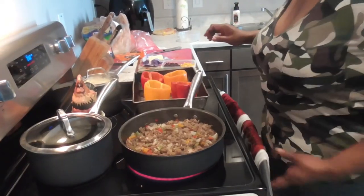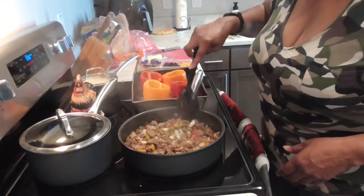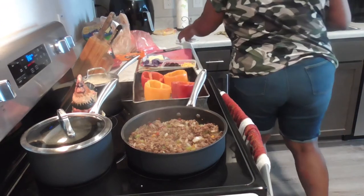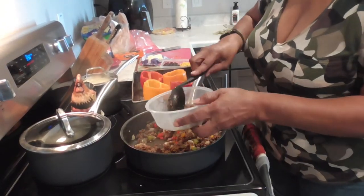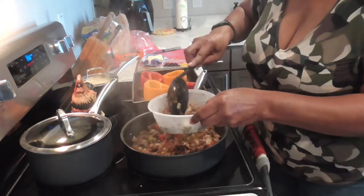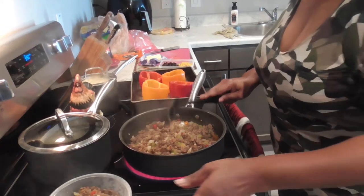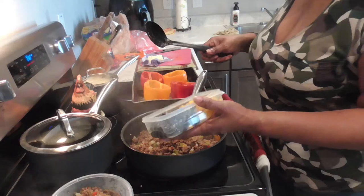All right, I'm back. I have drained the meat — looking good. This is going to be too much, so I'm going to take a bowl and transfer half of this meat in here, because we are not going to need all this meat. I think this amount will be enough.